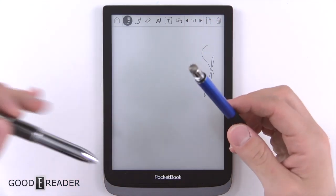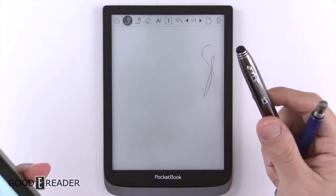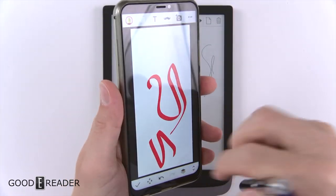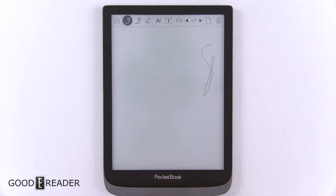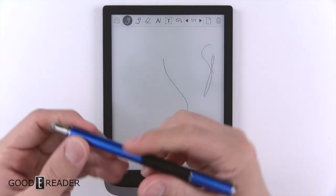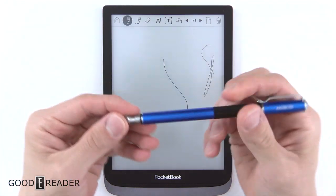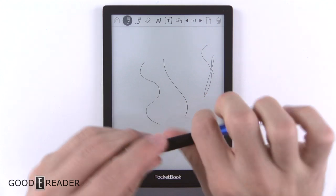The pen won't know what to do without that Wacom layer. However, if you have any capacitive-based stylus pens lying around — for example, ones used with smartphones — you can write with those or your finger because this is basically just mimicking your fingertip. That actually works on these, which is kind of cool because it turns this device into a faux note-taking device.